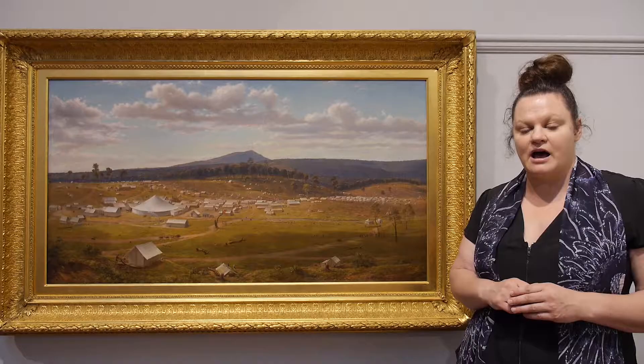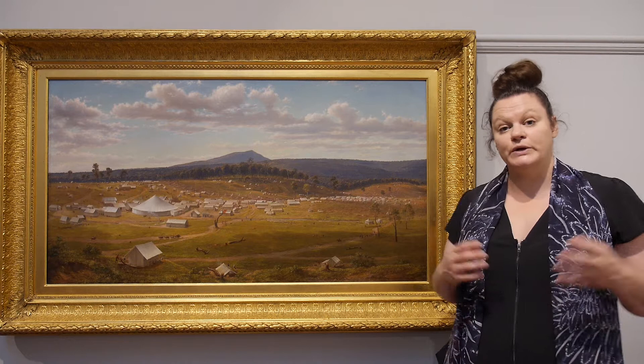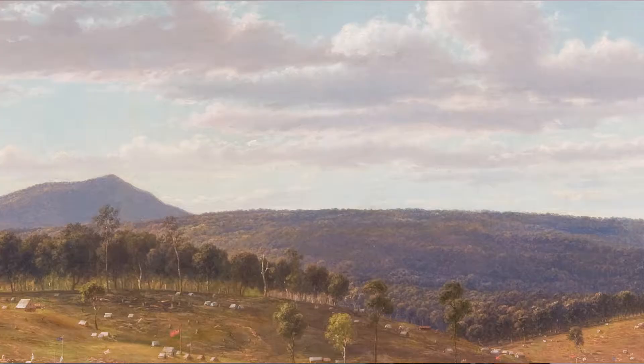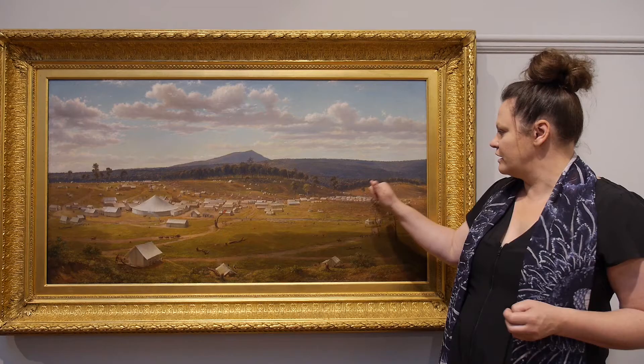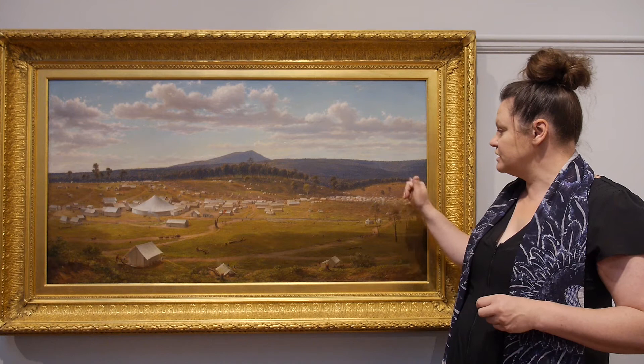Von Gerard wasn't in Ballarat at the time of the Eureka Rebellion uprising, but he did witness some of the licensed hunts. The painting also shows us the changing landscape. If you look back in the painting you can see a quite direct tree line. This tree line wouldn't normally occur in nature — tree lines like that would normally occur on the edge of terrain when the landscape was changing.